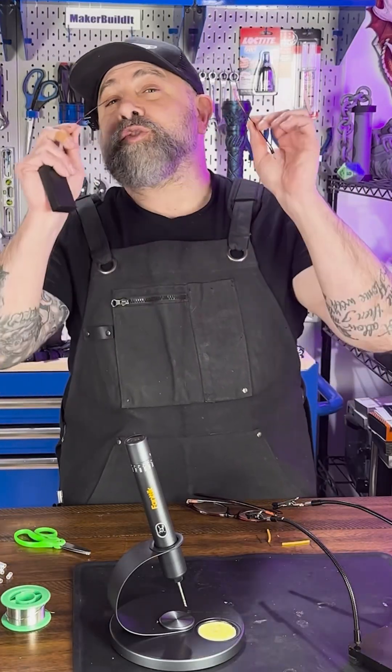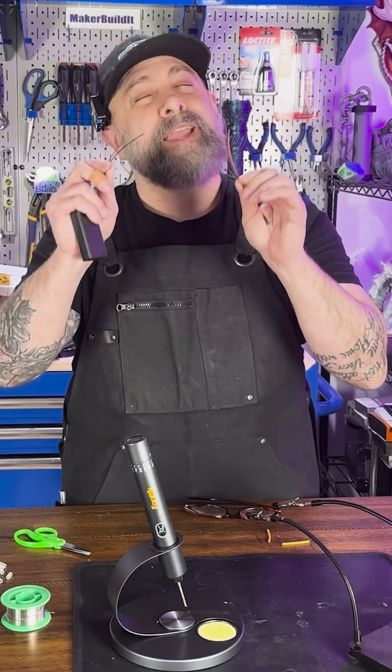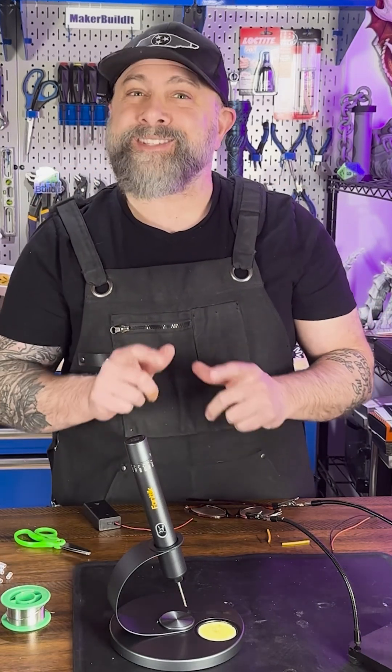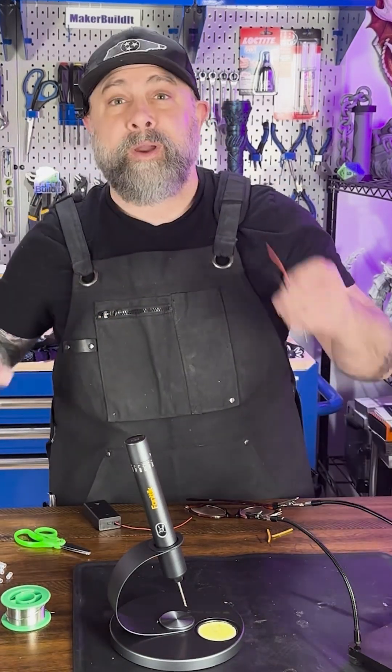Today I'm showing you how to solder two wires together quick, easy, and cleanly. We're using the Phantek T1 Cordless Soldering Iron to do it. First, let's strip our ends.